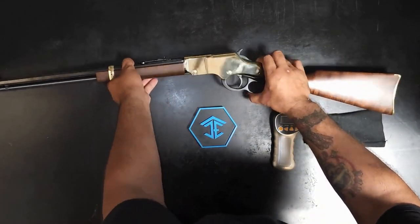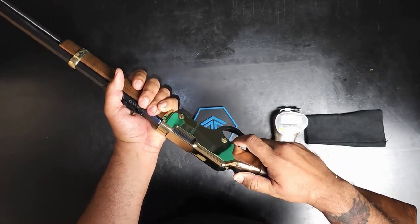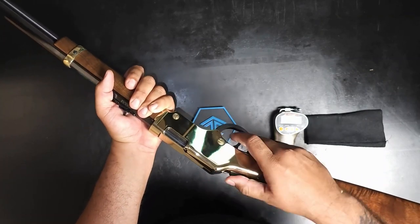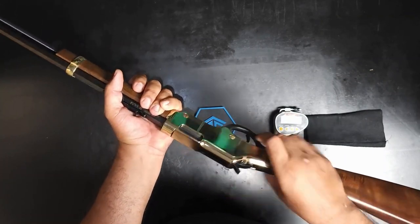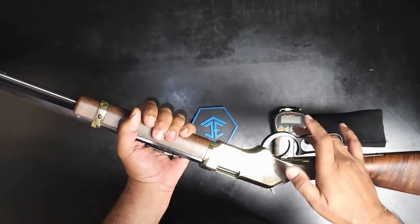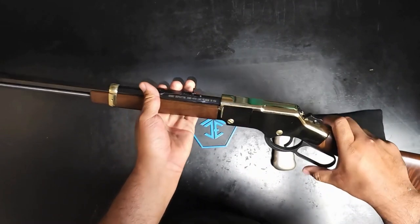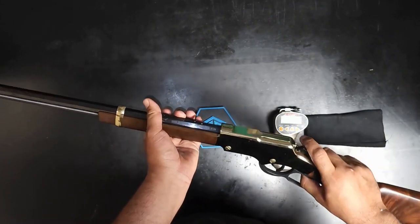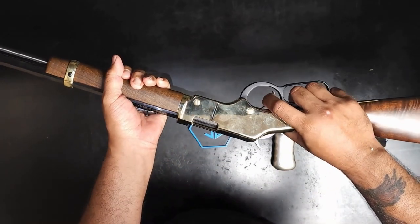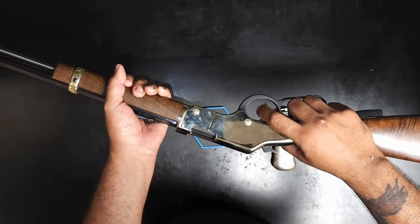One good thing about this is it has a hammer. If you want to decock the hammer, all you have to do is hold the hammer, pull the trigger — make sure you hold onto the hammer no matter what — and slowly walk it forward. Of course, whenever you're loading the next round, rack it back and you're good to go and it's ready to fire. This thing only fires on single action.